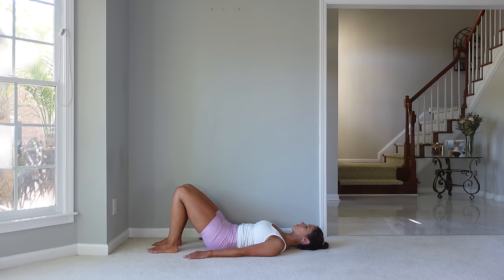Bring that head down, feet come down. Bridge up again — feel that nice stretch. Take a few breaths and let's move on.